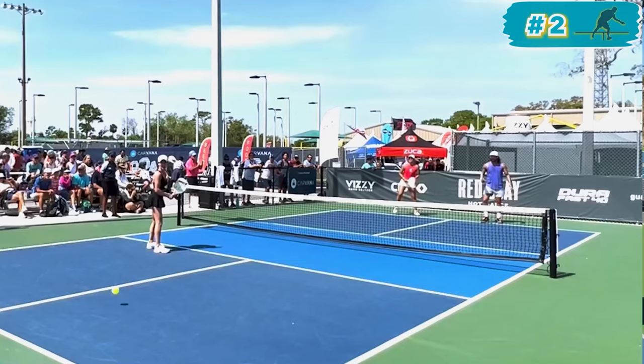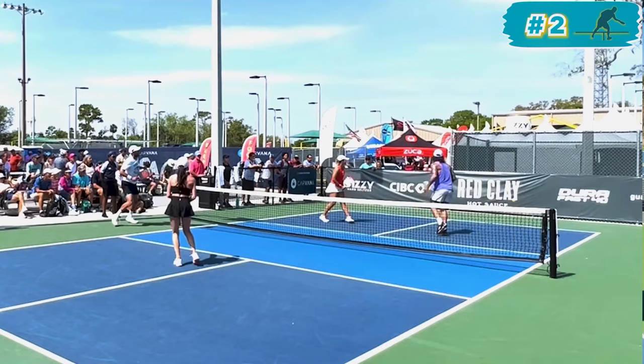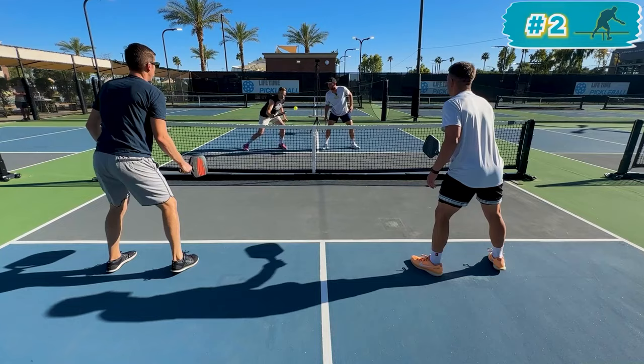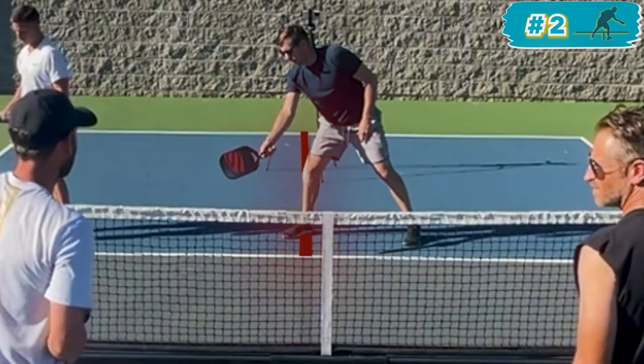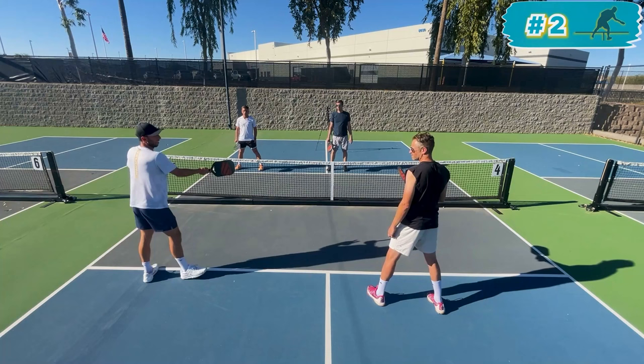Here's an example of me doing it against Tyson McGuffin. Watch how Tyson crosses over the line — I read it and then jump through the kitchen to Ernie the ball. Notice that I wait until after Tyson makes contact with the ball before I make my movement to leap through the kitchen. The ball goes to the middle. The moment I see him cross that line, I'm thinking this is an Ernie opportunity. I jump through the kitchen to get closer to the net, to be more dangerous, and to try to win the point.